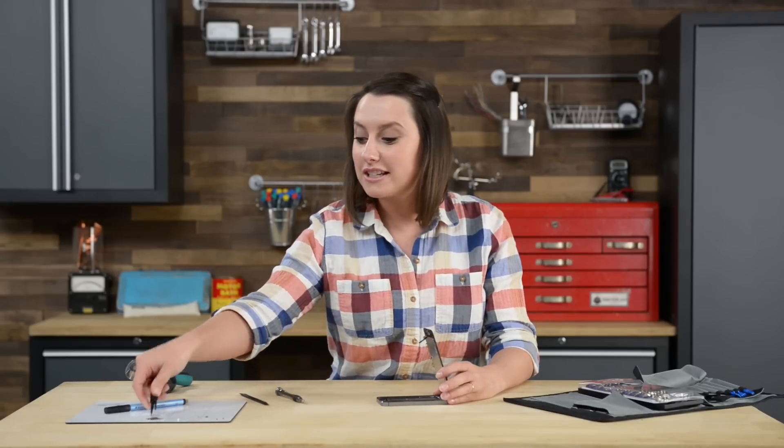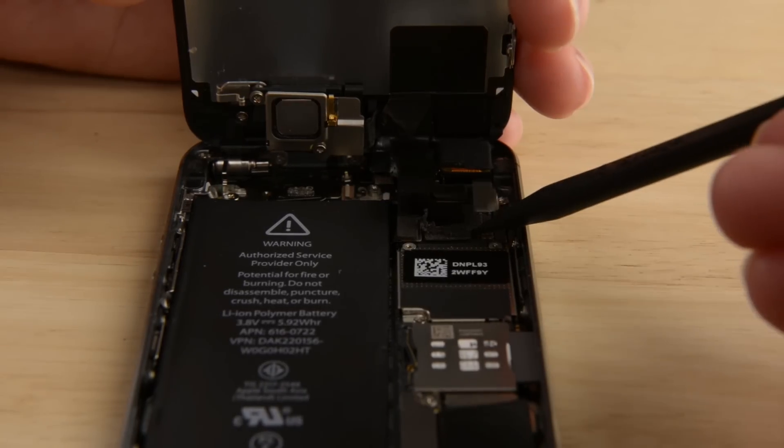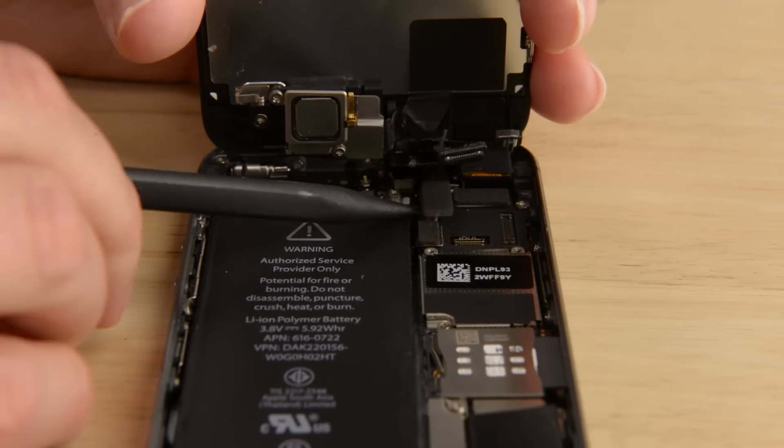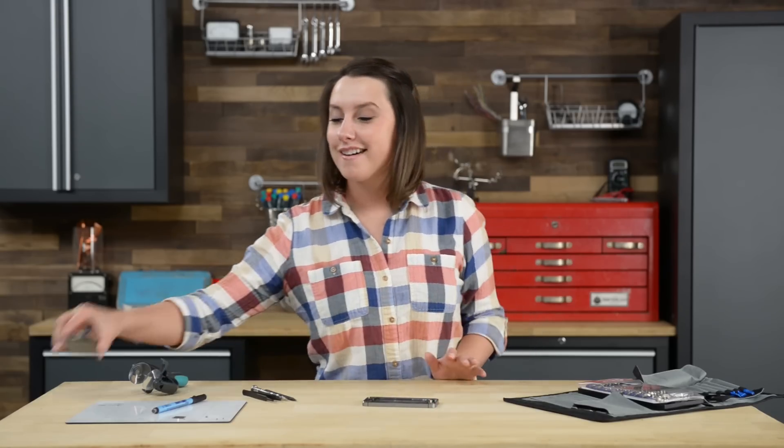And there are all those cables. To disconnect them, we're going to use the flat end of our spudger. With the display assembly free, we can move on to our next step: disconnecting the battery.